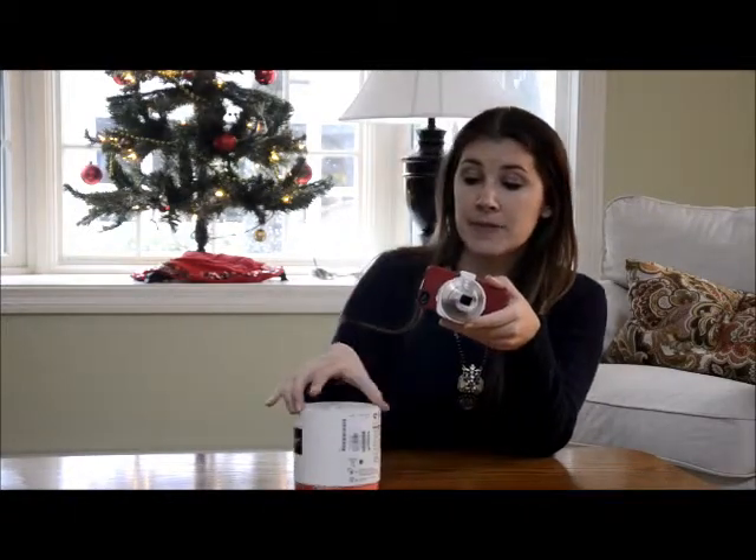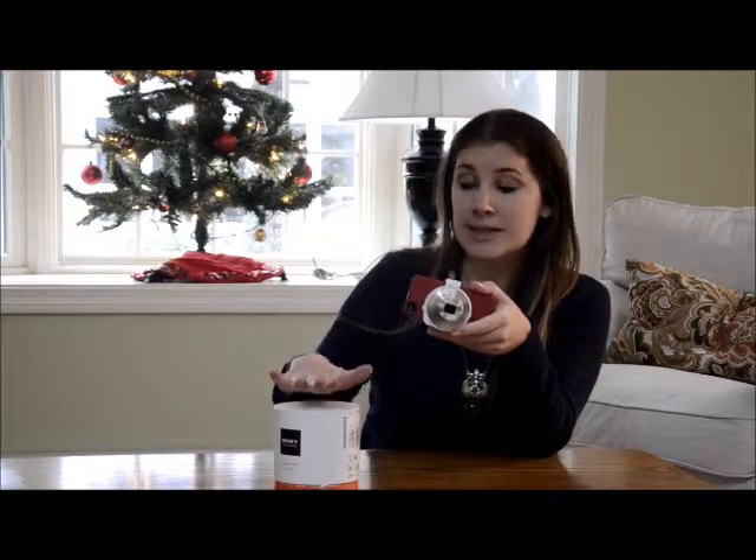Once again, this is the Sony Cybershot DSC QX10. It's available on Amazon, Sony store, all over the place. We've been very, very pleased with it and we're using it much more than I thought we would.